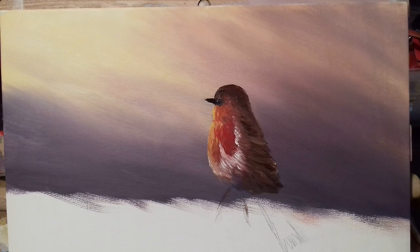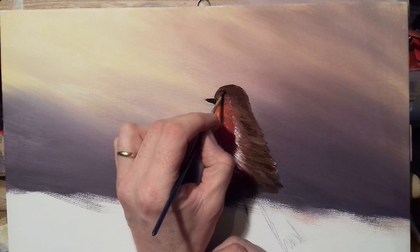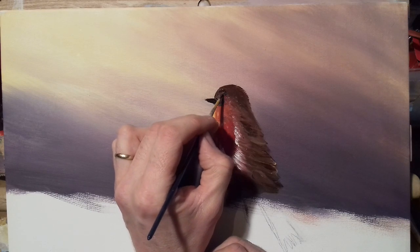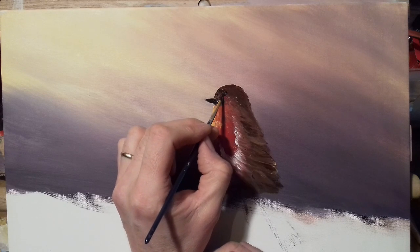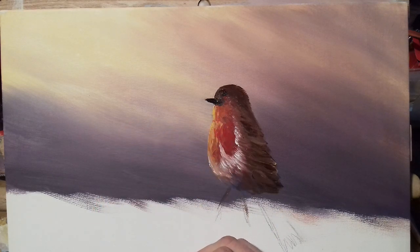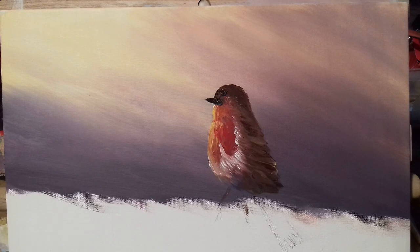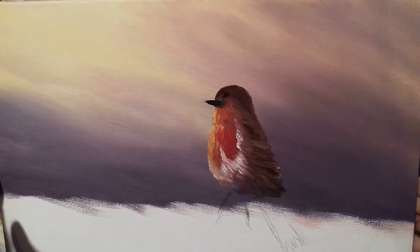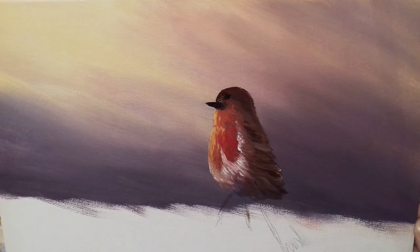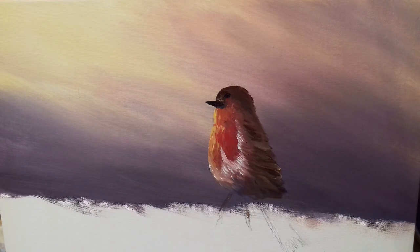Same again — dip into your black and paint the eye. Be careful not to paint the eye too big. Better to paint it small first, then stand back and take a look. Now I'm going to dip into my white with my pointy brush, roll the brush to bring it to a point, then put one dot just in the eye and one highlight just across the top of the beak.